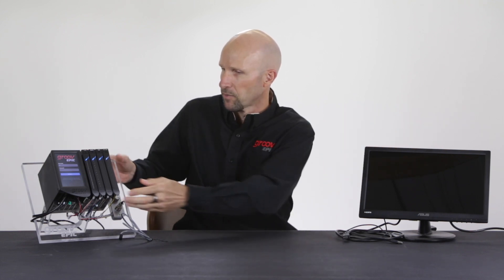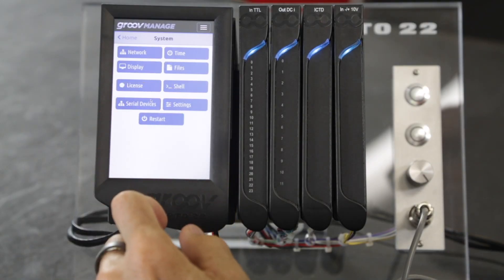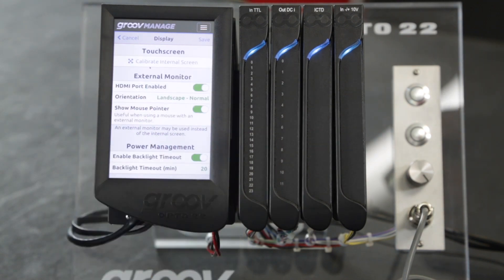We have just such a monitor here in the workshop, so let's take a look at some of the software options and how to connect the monitor to the GrooveEpic. From your GrooveManage home screen, click on System and then Display. Let's take each option in turn.